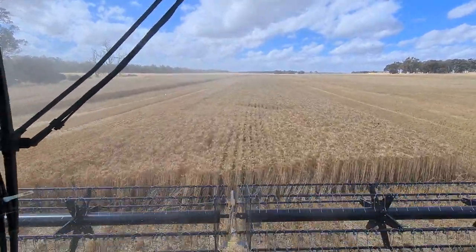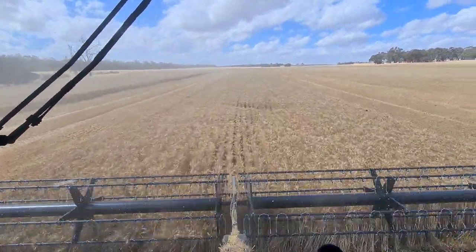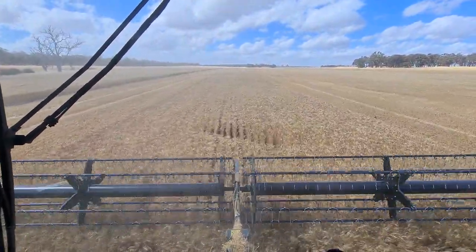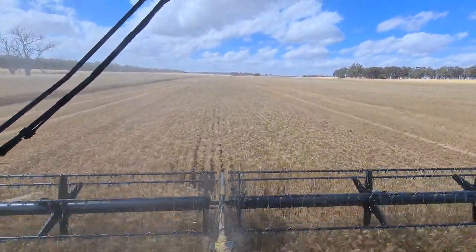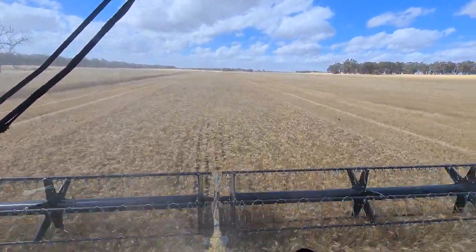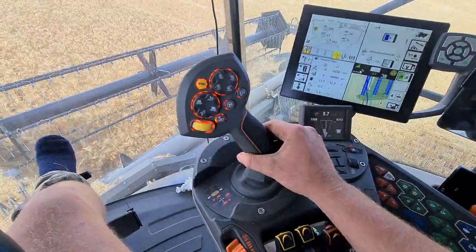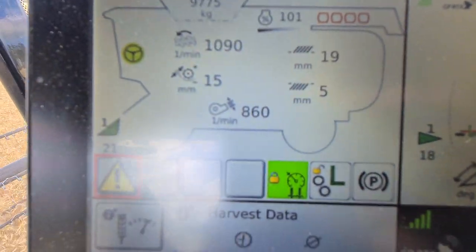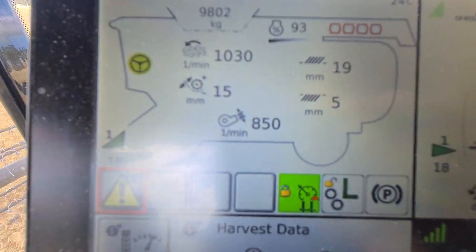I've had it in other machines but I've never really used it. This is actually the first time I've driven a machine where I've actually used it - normally I don't really bother with it, but I'm actually very much enjoying it in this one. You go along and put your joystick aside until it goes green. What it's telling us right now - the engine load's a bit high, so it's dropping us back a bit. You can see it constantly making adjustments there.